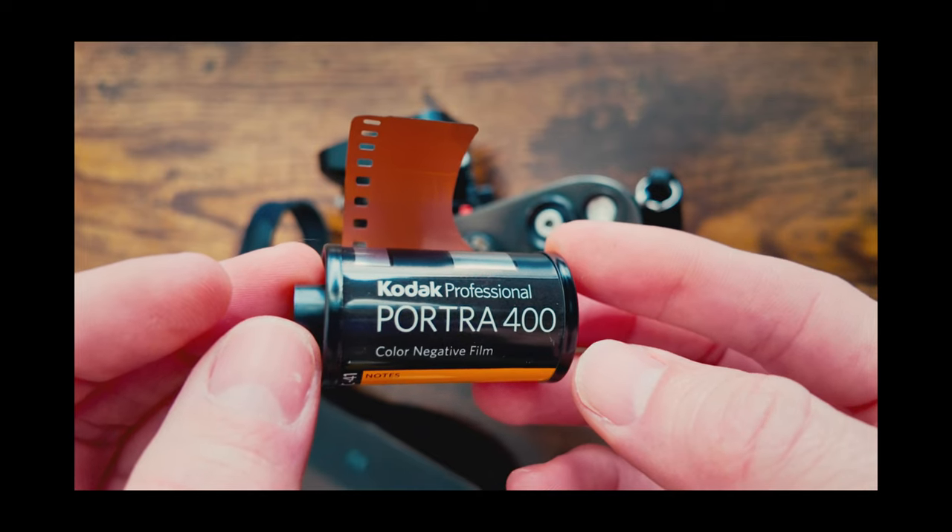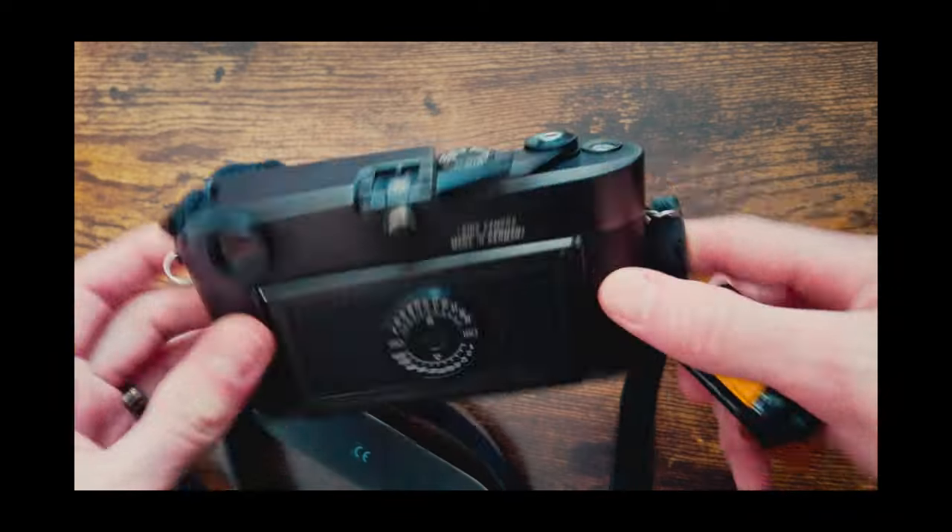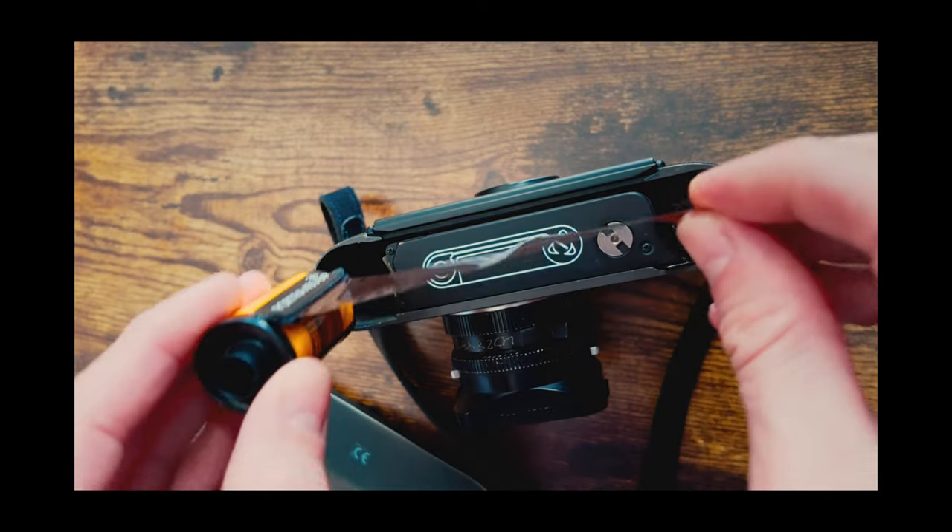For instance, I had a roll of Kodak Portra 400 in here and I shot about 15 to 16 exposures when I realized something was wrong with this camera — because I had the lab call me. Let's put a pin in that and rewind a little bit, because I want to give you some context, some backstory to this.